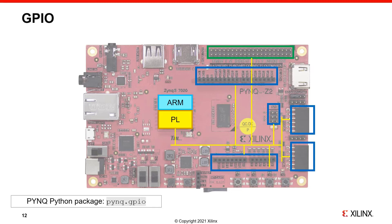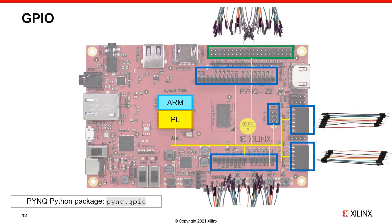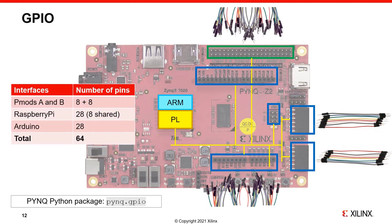We've seen the PMOD, Arduino, and Raspberry Pi PYNQ packages, and these packages include Python drivers for specific peripherals. As these interfaces are connected to PL pins, they can be used as GPIO — general purpose IO. So you could connect wires and use them to prototype or test something external to your board, or build up your own custom interface. In total, there are 64 pins available across all three of these interface types, and you can use the PYNQ GPIO class to interact with any of these pins.